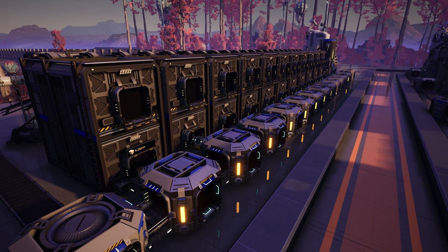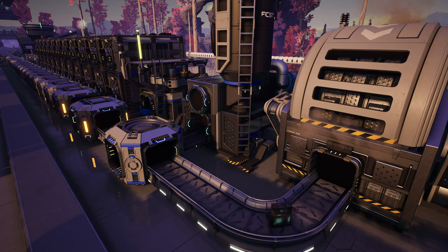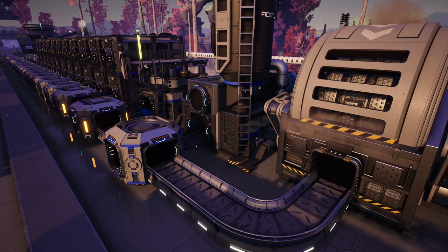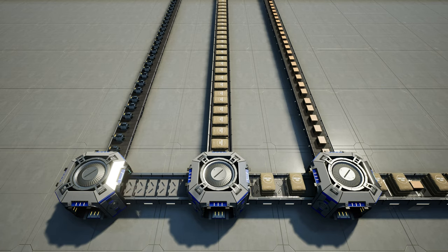Further down the line we can see a bunch of other smart splitters, designed to route items into their own storage containers to make sure nothing backs up. Because all the splitters are set to overflow, once any of their lanes are full, items will come all the way down and get sunk. You also want to consider what is being sent onto your sushi line.